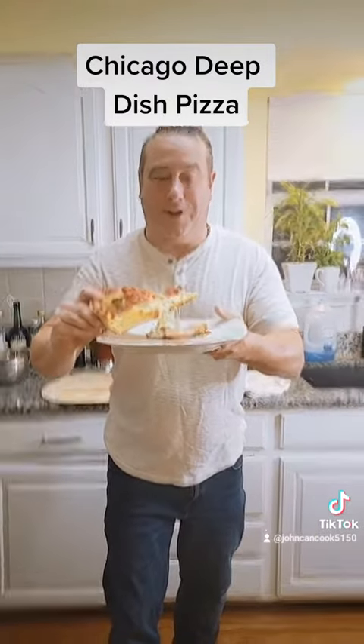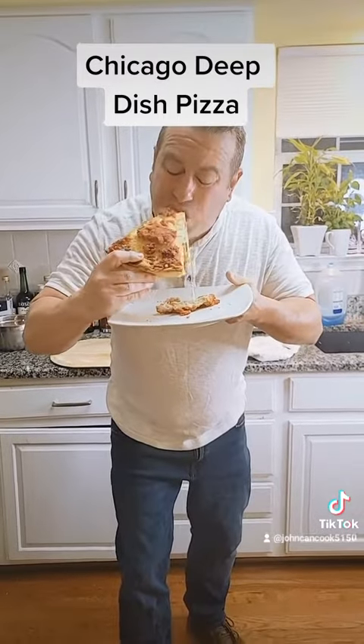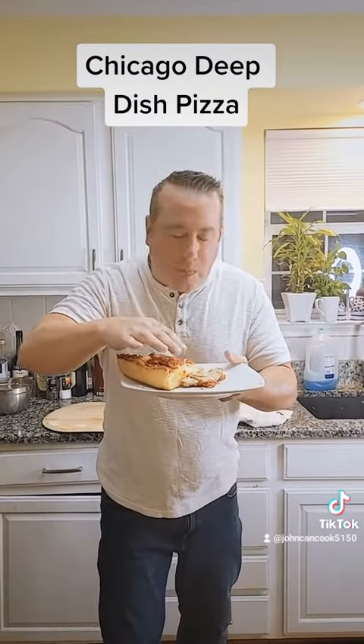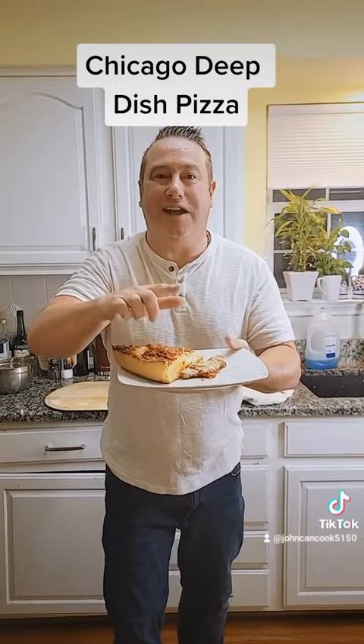Alright. Hey Trey, this is for you buddy. Got our pizza. Let's get a bite. Mmm. So good. Cheesy. Got the sausage. You're going to love this. Please like, please share, and please follow.